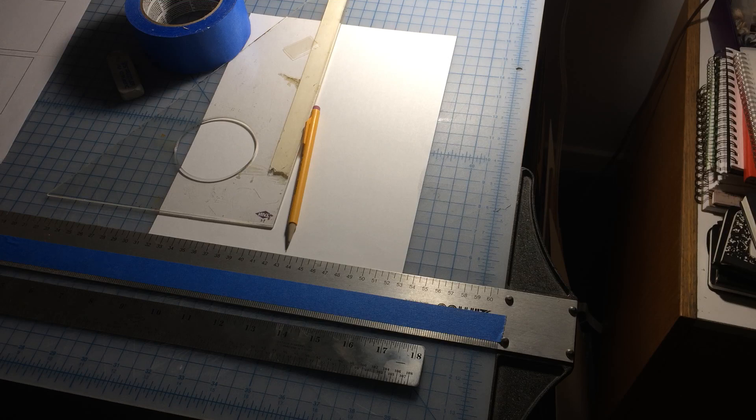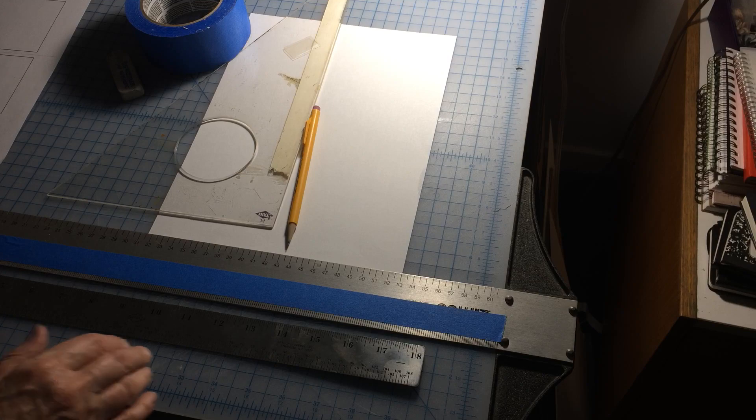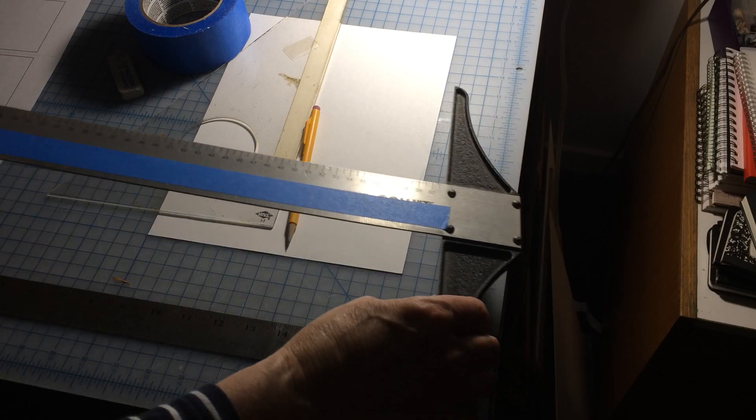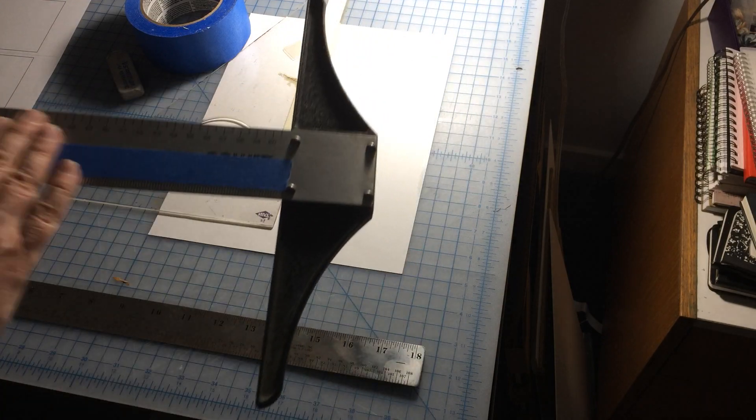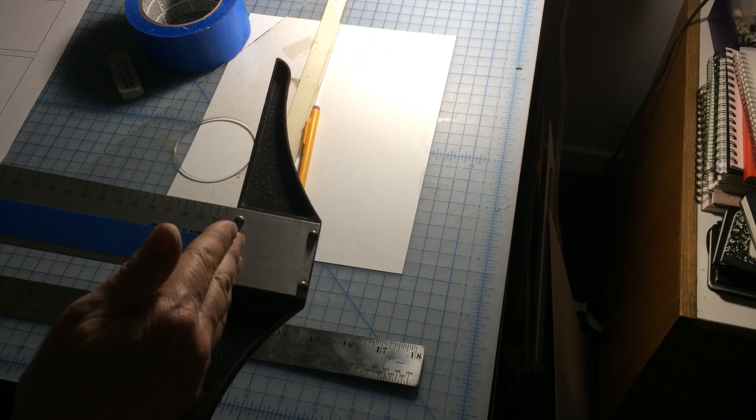First of all I'll go over the tools that you'll need. A T-square — this is a T-square — it's a perfectly 90-degree right angle.